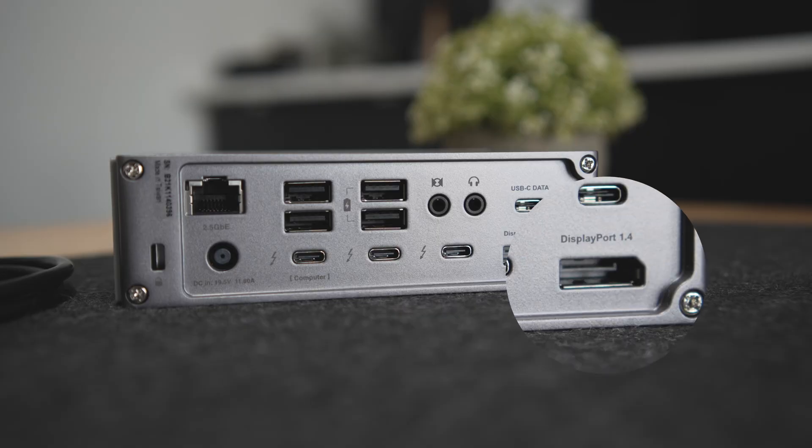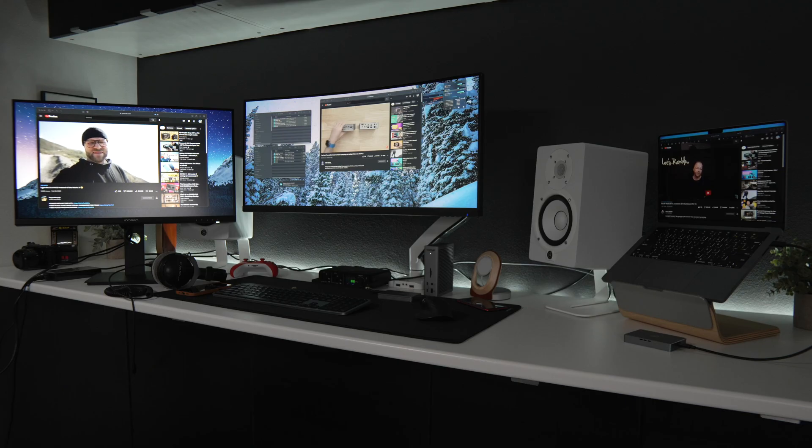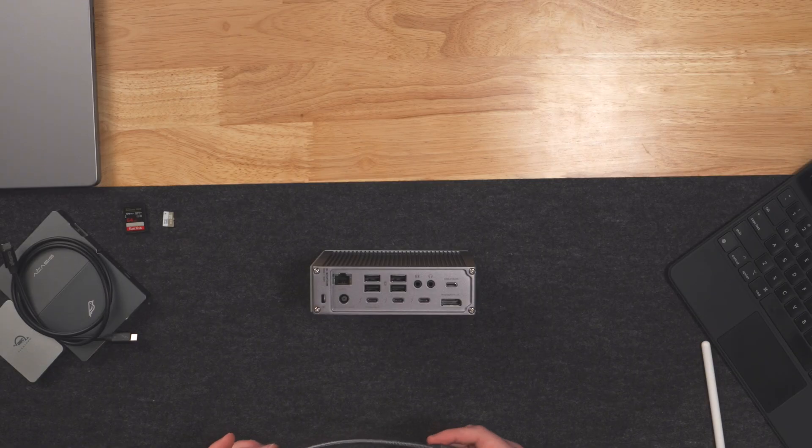DisplayPort 1.4, in my opinion, is great, although I know some of you would be more inclined to trade this for HDMI since it is a more common connection for most displays. However, for those that may consider a DisplayPort to HDMI adapter or cable, I did try this with my adapter and I couldn't get it to work. I don't believe this is an issue with the dock at this time, so I'm going to have to retest this with a different setup — I just wanted you to be aware of that in case you might be interested in doing something very similar.